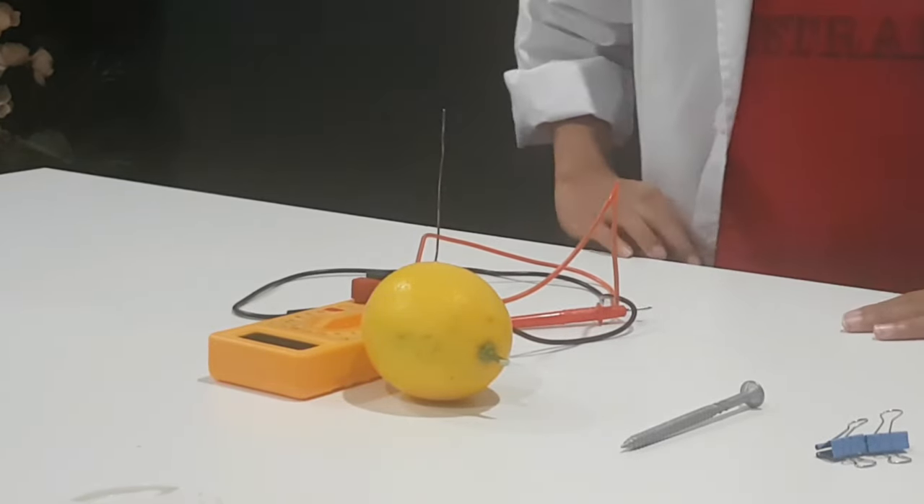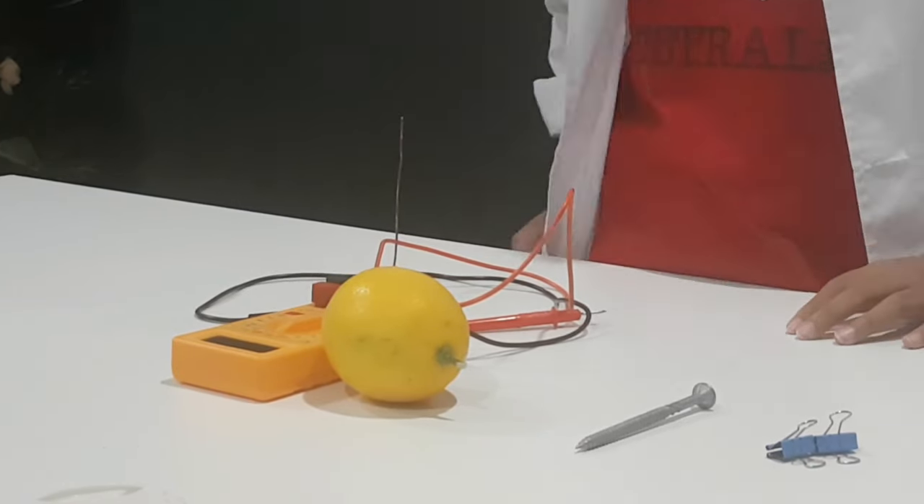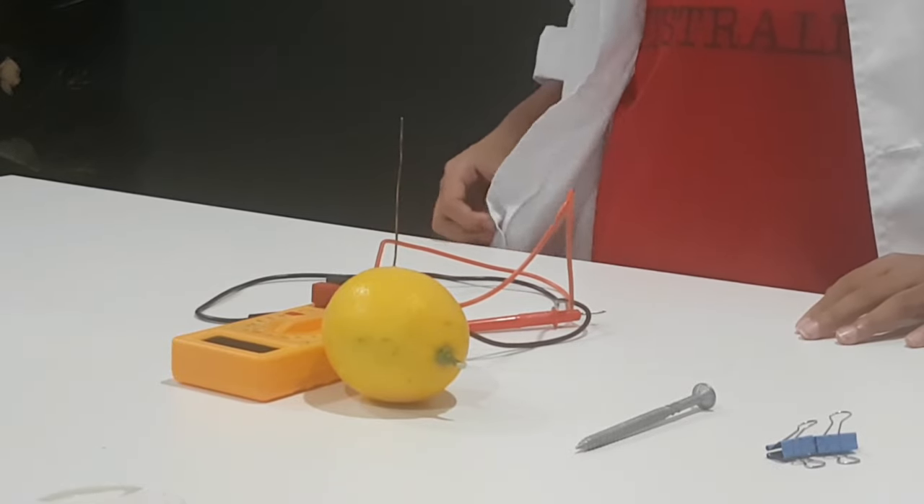Next, place the galvanized nail in the lemon, approximately 2cm away from the wire.